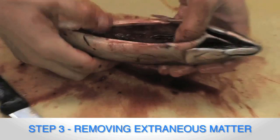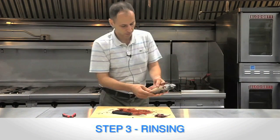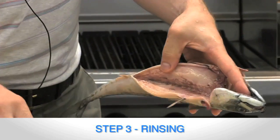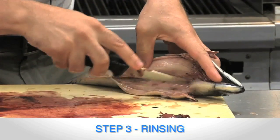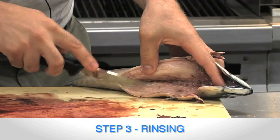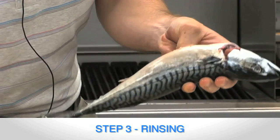Now I'm going to take this to the sink, wash it out for you, and bring it right back. If you look inside here now, mostly everything inside is removed. Any little extra pieces or extraneous matter, scrape all of this away, then take it back to the sink and rinse it off once again.